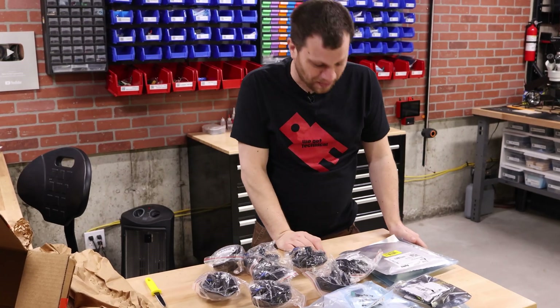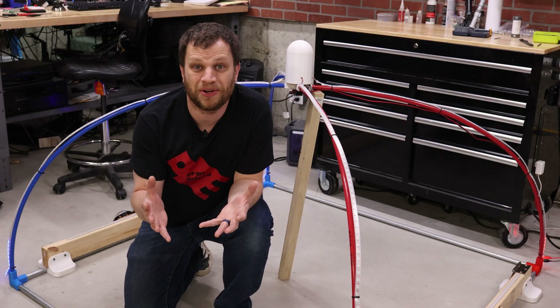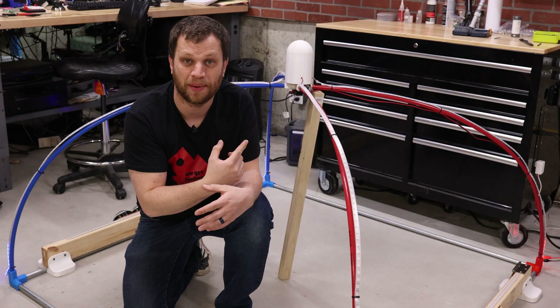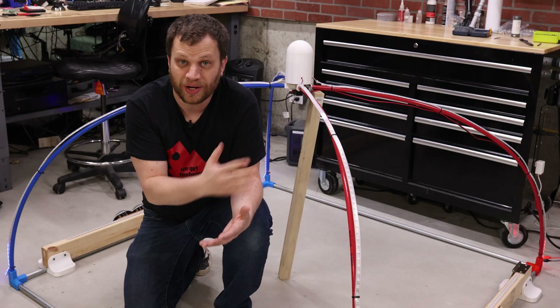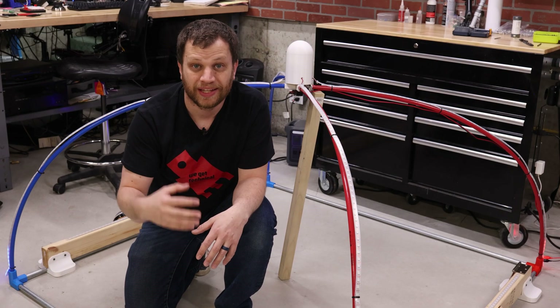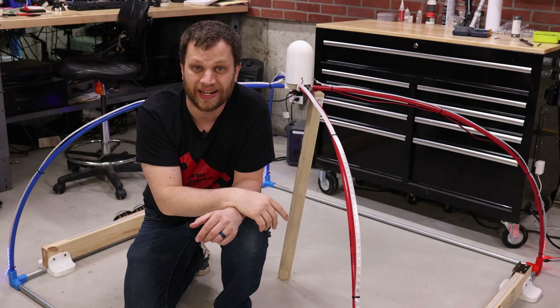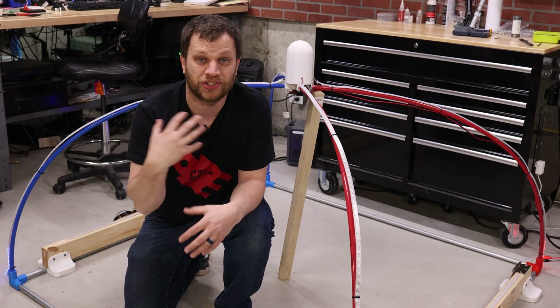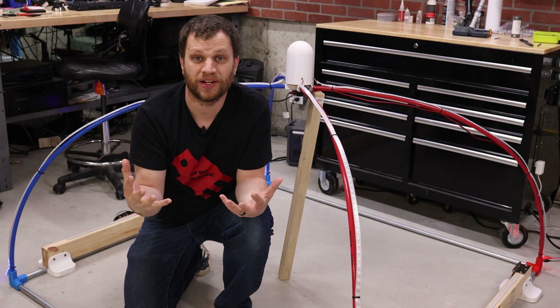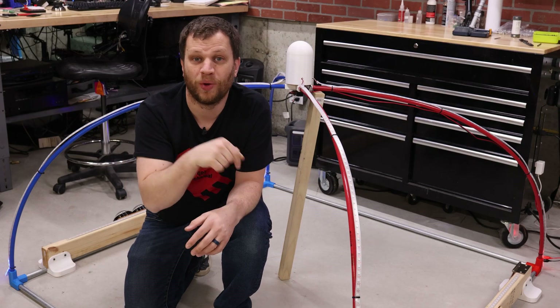For my 100th video I decided to do something a little bit different. I just finished building this game which I'm calling Pixel Ball, but when I started this project I had no idea what I was going to be building — that's because I asked you, the Bite-Size Engineering community, to decide a project for me to build for my 100th video. Let's rewind the clock and go to past Zach when he started this project.